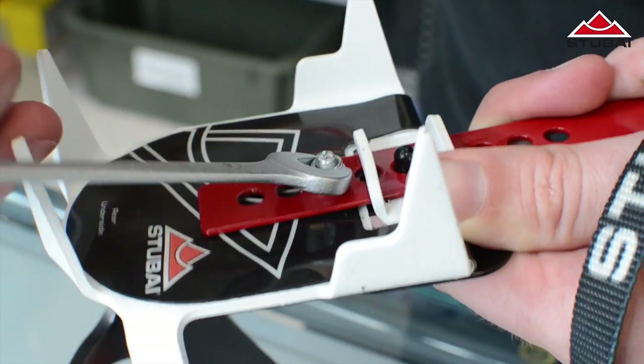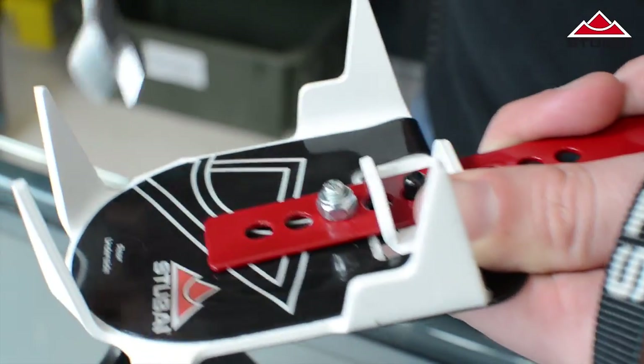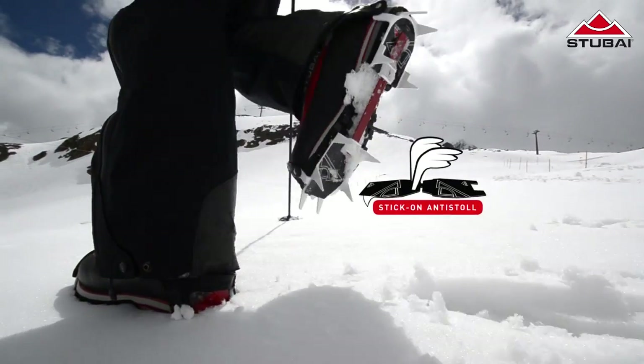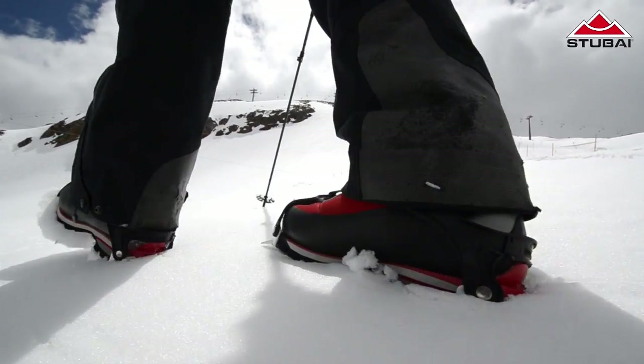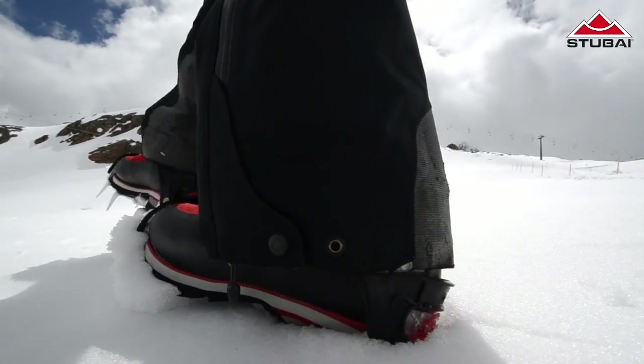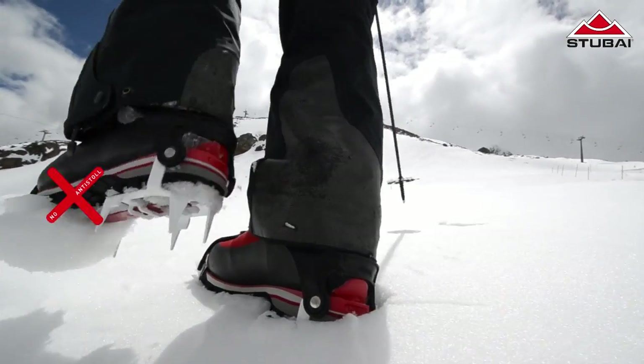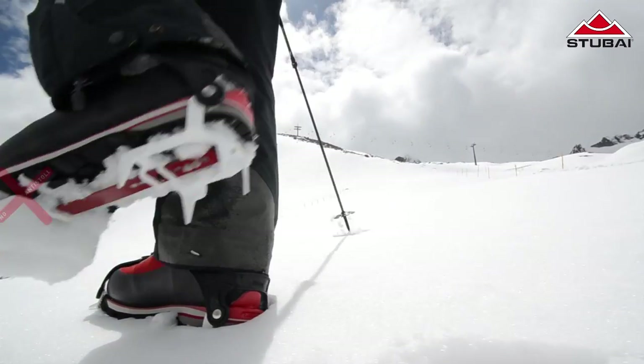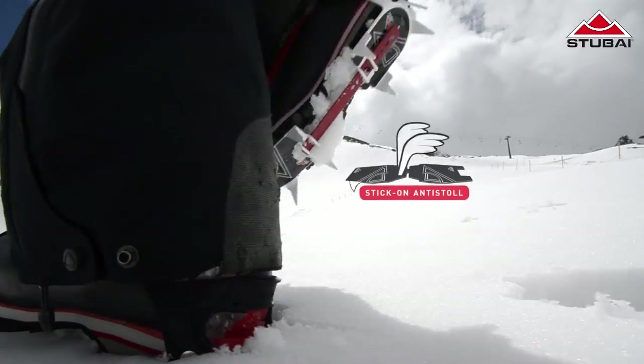Now your Stubai crampon and revolutionary stick-on anti-balling plate are ready for action. You can see the Stubai stick-on system in action — you can clearly see how effective it is against snow build-up. You save energy with every step as you carry no snow with you. Your spikes are always at their full working length and ensure grip and safety on the mountain.